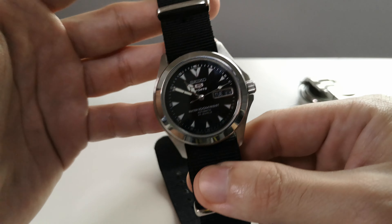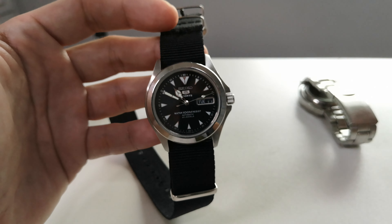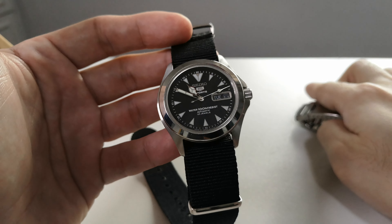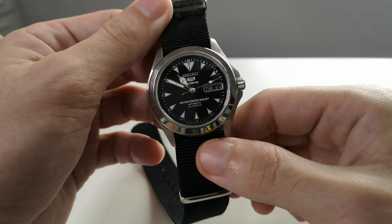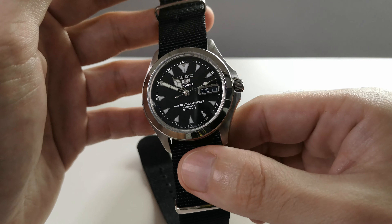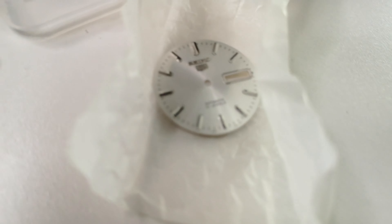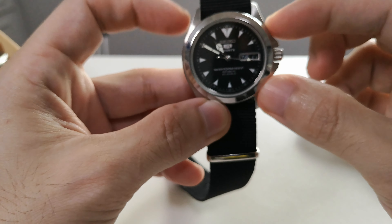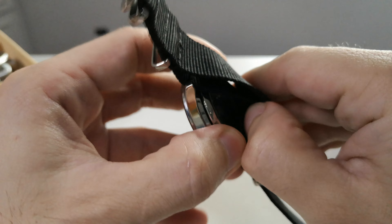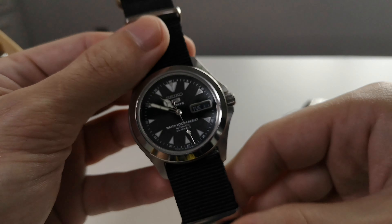I think this is my favorite watch because I wanted an Alpinist but it was too expensive. When I saw this one, the dial reminded me of the Alpinist — the red Alpinist with the black dial and Alpinist text. So I got this brand-new SNKK 87. It's modded — I like the case design and the exhibition case back. I think this is my best mod, my keeper.